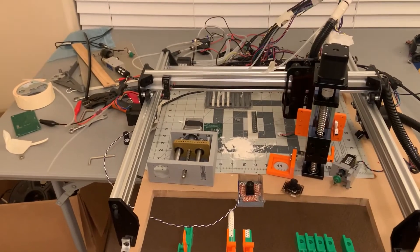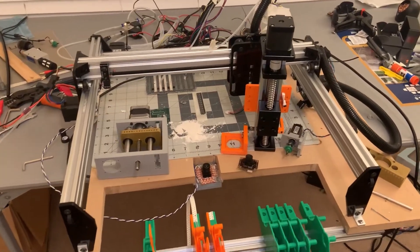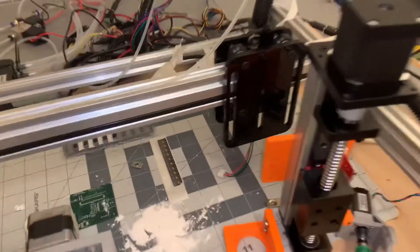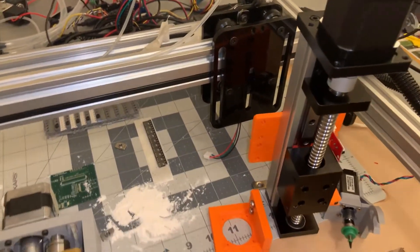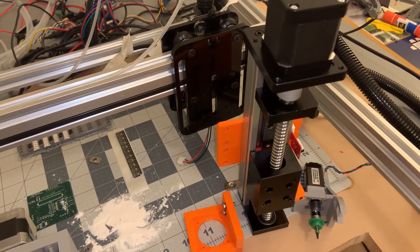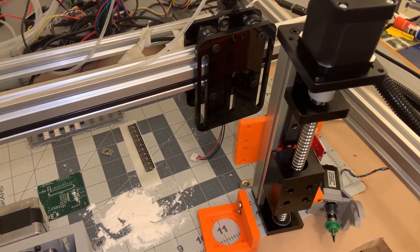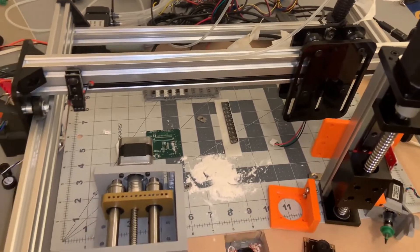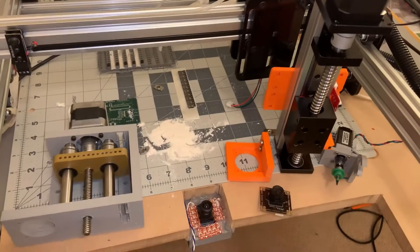This machine is based on the OpenBuilds ACRO. The head on the Z-axis is really meant for a laser, but I'm going to use my own Z-axis that I got from Amazon. You do have to make things on your own here, and that's really the challenge.